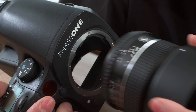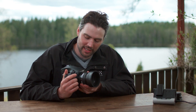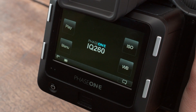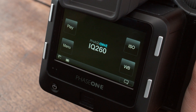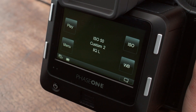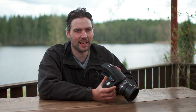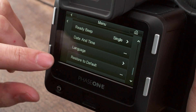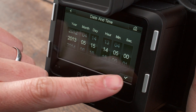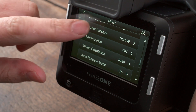Now attach the lens and the camera system is almost ready to go. Press the power button on the rear of the back and switch on the camera. The home screen is the first view you'll get and it's the starting point to navigate the menu system. Ensure the time and date is correctly set, as it's applied to the file info on all images captured with the IQ2 back.